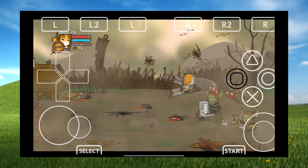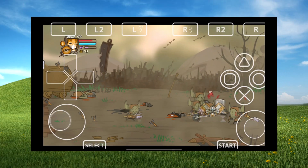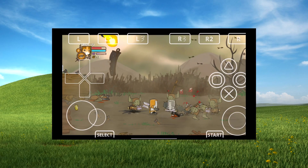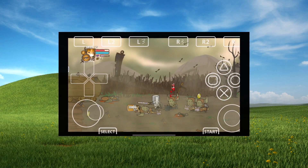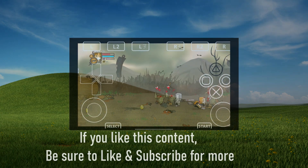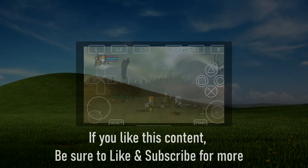If you enjoyed this video, be sure to leave a like, comment your thoughts down below, and consider subscribing for more content like this. If someone you know might be interested in the video, be sure to share it with them. Start a discussion with others in the comments below. Thanks for watching, and enjoy your games!